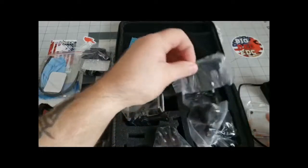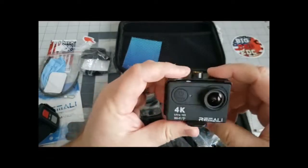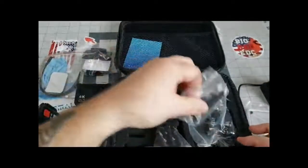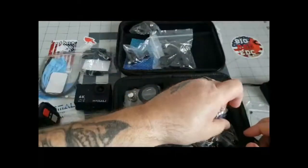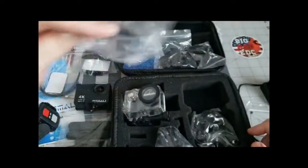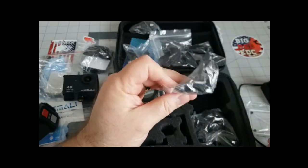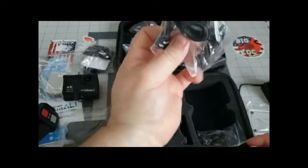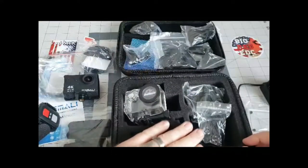Here are all the adapters. The adapter you hook up to your tripod just sits in like so and it's got a little clip on the bottom — that's how you mount it to your tripod. Pretty nice little adapter. The camera itself is 12 megapixel, it's 4K, has the LCD screen, Wi-Fi remote control, and a total of 21 different mounting brackets. You can hook this onto your bicycle handlebar, dirt bike, whatever you want.